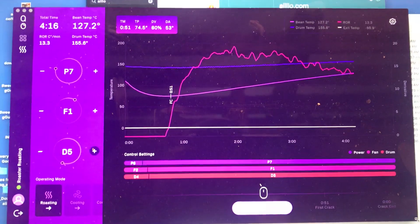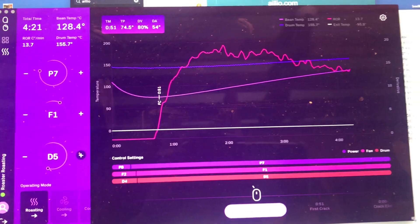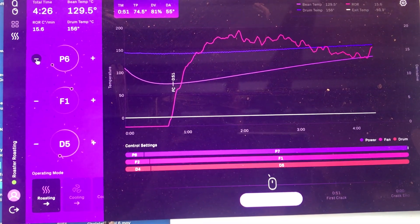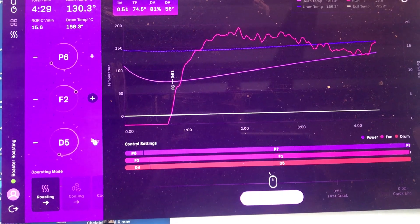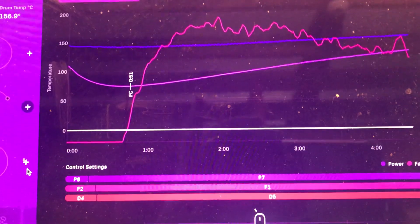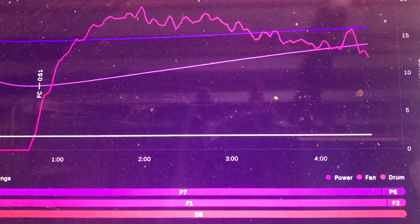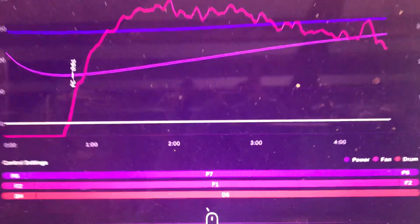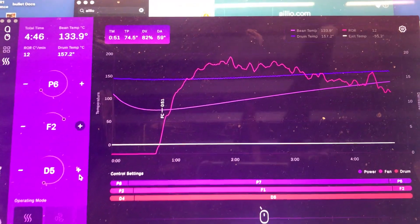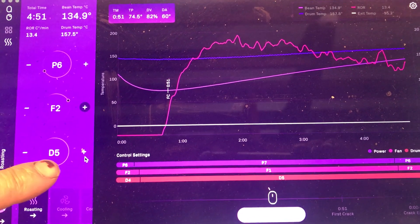I started this roast four minutes 20 seconds ago. I actually prefer some of the ways this is displaying information. When you change settings you have your rate of rise and your calculations for drum and beam temperature, and I prefer the way it's showing very graphically any adjustments that you're making in heat, fan speed, or drum speed.